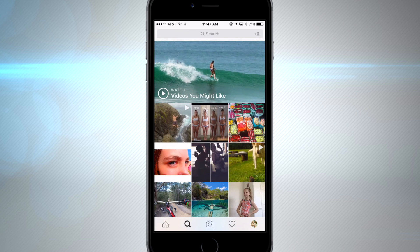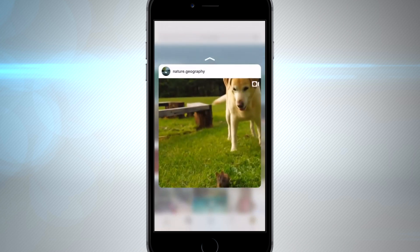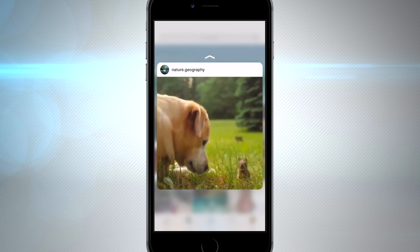Now if you're using an iPhone 6s like I am, we have 3D touch. You can press on any of the images or video lightly and you'll get to peek right into the photo.